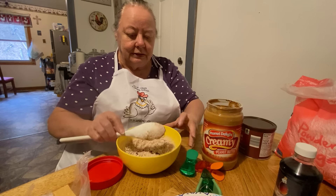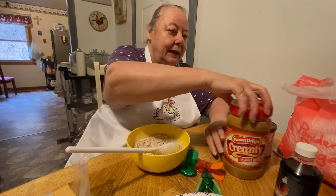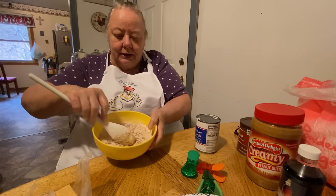Just a little bit — I probably should have stirred it before I put the peanut butter in, but I done that. And you put your milk in it, that's all it calls for. You put a little bit of milk and stir it up.